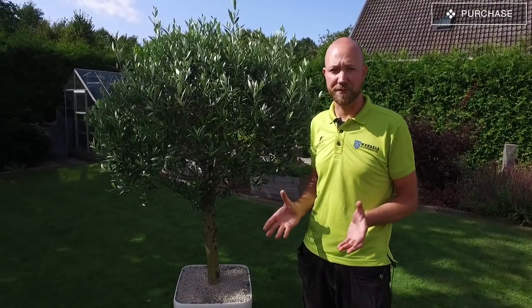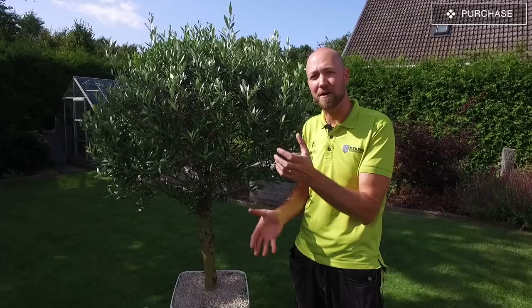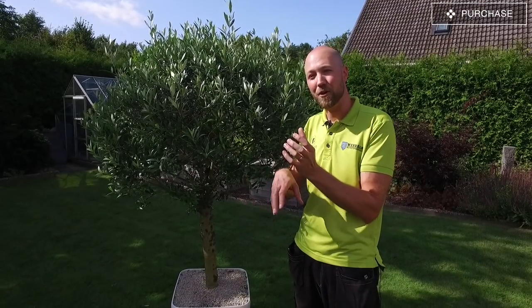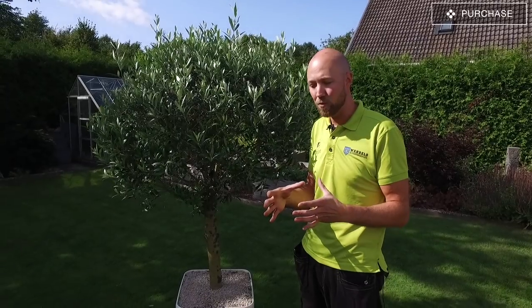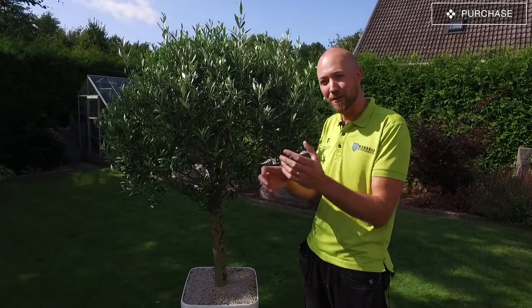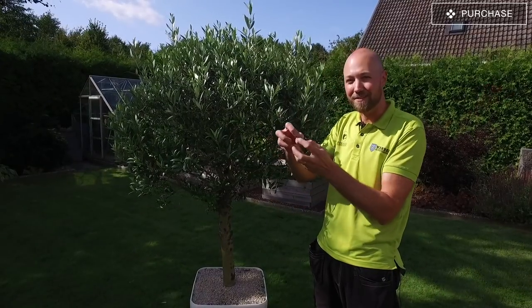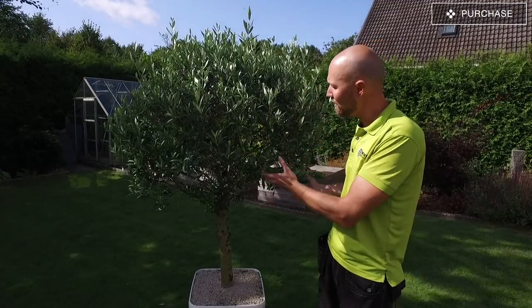Starting with the purchase. When you go out and buy your olive tree there is one thing that differs from when you buy maybe a hibiscus, and that is that you can't quite knock the pot off the plant because if you do that the whole thing is just going to collapse. That's because usually Mediterranean plants are planted in quite a heavy type of soil with a lot of clay. So if you knock the pot off to look at the roots, the clay is going to separate and just fall apart, and you're going to have to stand in the shop and try to replant the olive tree. So you have to look at the olive tree as a whole.